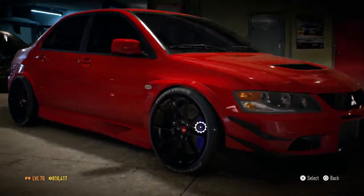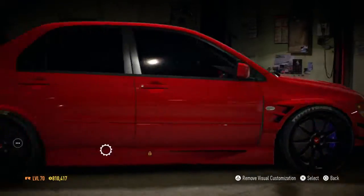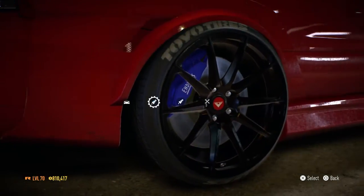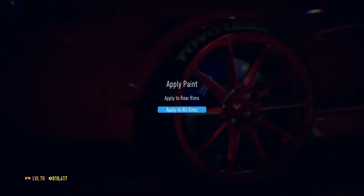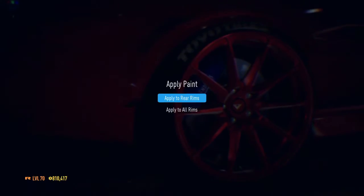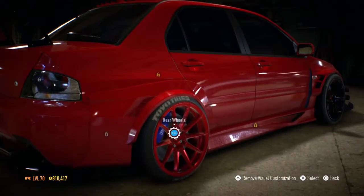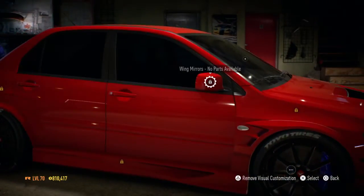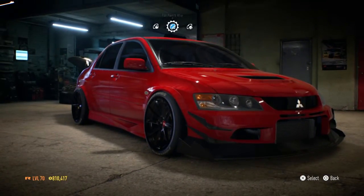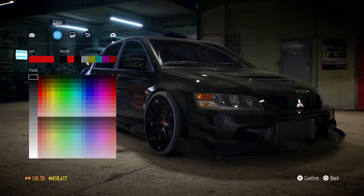We're going to black out the rims. This looks pretty kick-ass. The rear wheels are blacked out now. The car is red and we're gonna edit the paint wrap — what color should we go for? Black seems right.